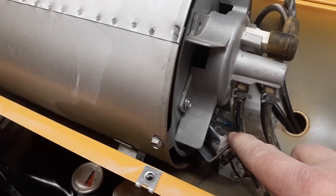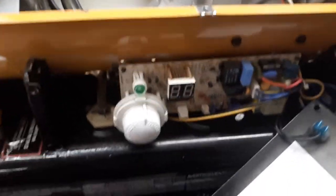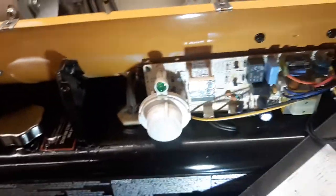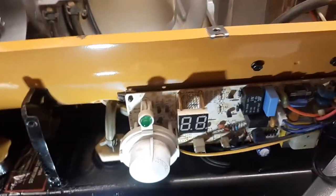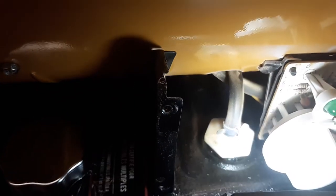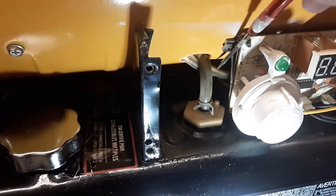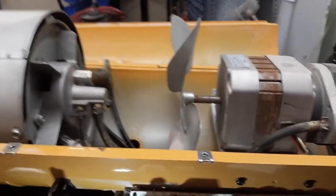I'm going to pull this cover off — I've already pulled the screws out. You can see there's a circuit board here. There's not much you're going to do here other than check the fuse, which you'll know is bad if your board doesn't turn on. That white hexagon with the black hose running into the fuel tank is the fuel line. This other line right here is your airline, running back along here and coming back out.